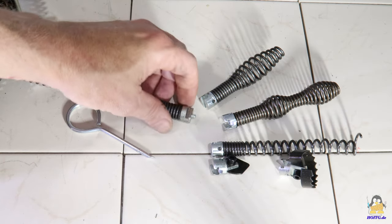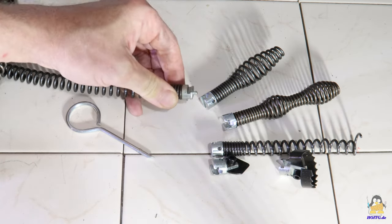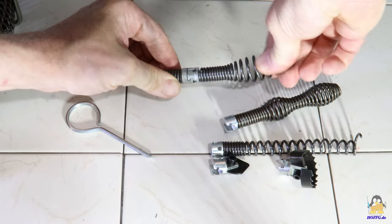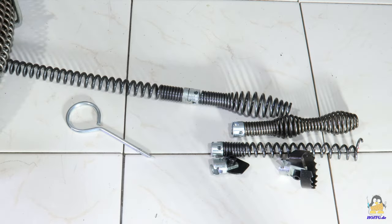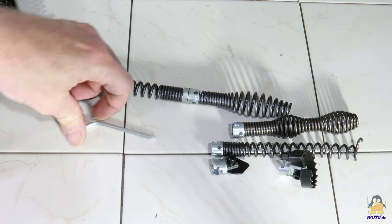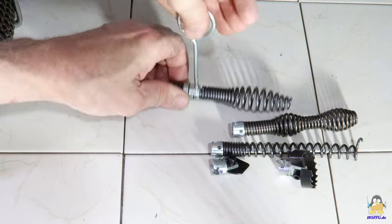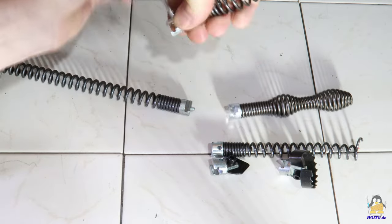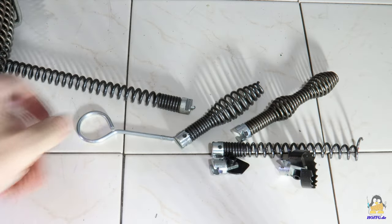Various tools can be attached to the front end of the long spiral, which is suitable for pipe diameters larger than 20mm. A spring-loaded pin locks the tools in place. To loosen the tool, a mandrel must be inserted into the appropriate hole to push down the locking pin.